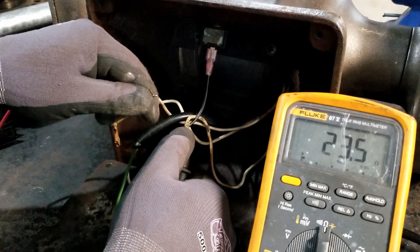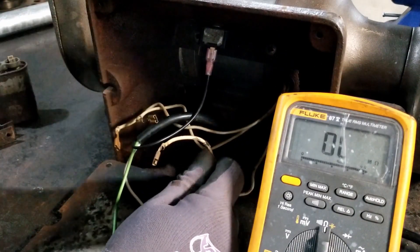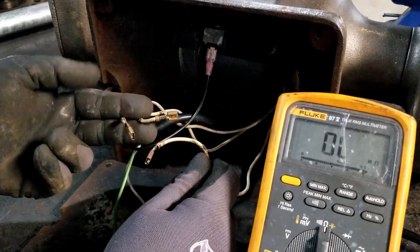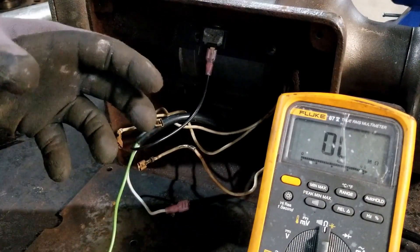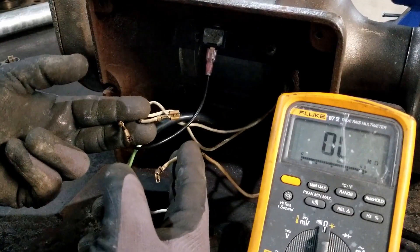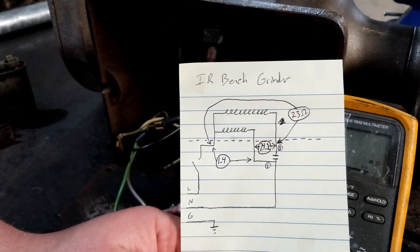And you get 23.6 ohms. Every motor measures differently — depends on the windings inside. There's probably a start winding or main winding and an auxiliary winding. These windings could be super long coils or short with just a couple coils, so your resistance measurement will depend on the motor. Mongo drew up a little schematic to help show what we did.